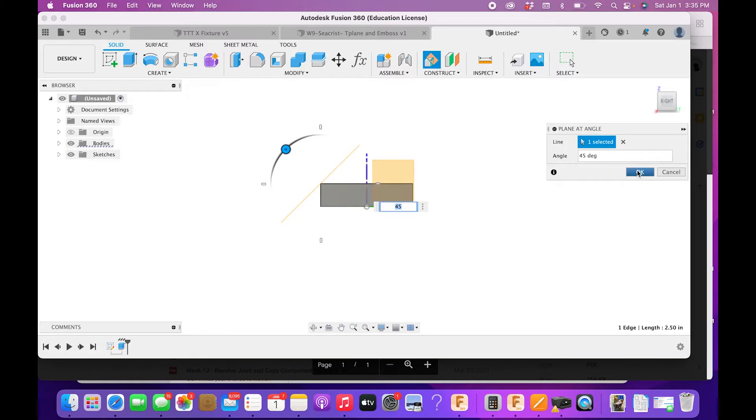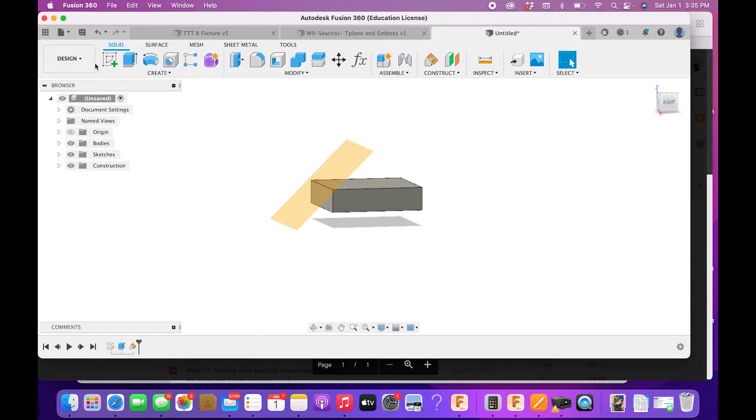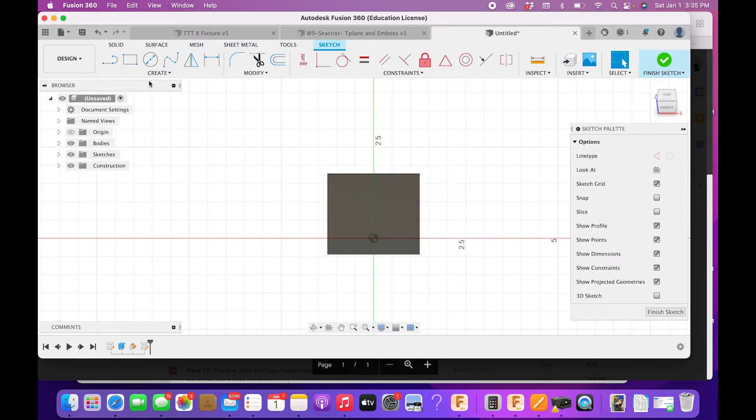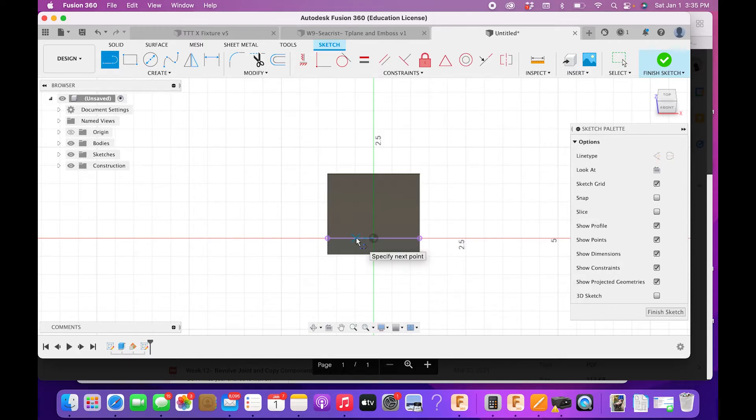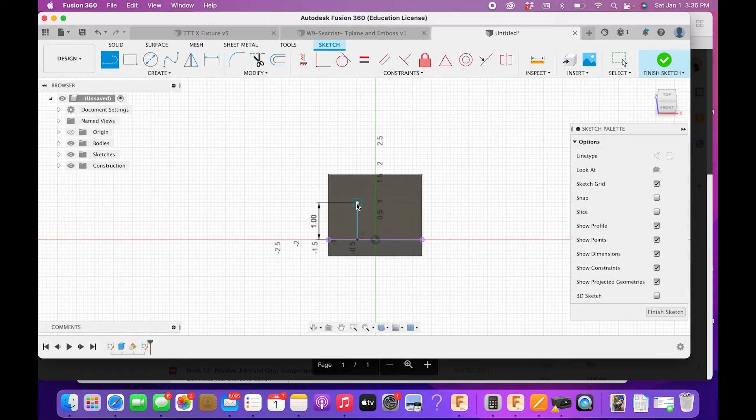Create a sketch on that angled plane, press P for Project to bring in just this one line, click OK. Now I can draw my feature profile. Draw a straight line up — according to the drawing, that's one inch. Here's a trick: press Line again, then click and hold and move up into the curve — it transitions into an arc without needing to find the Arc tool separately. Then come straight down and you get the shape immediately.